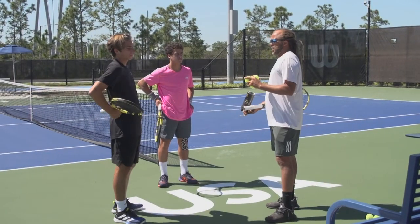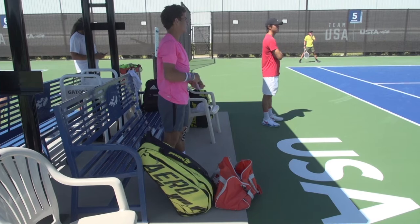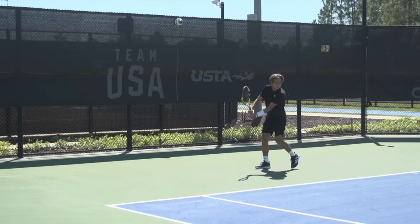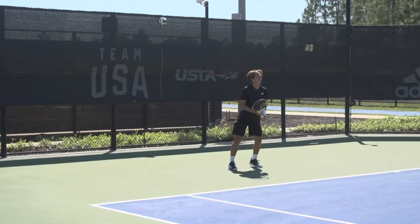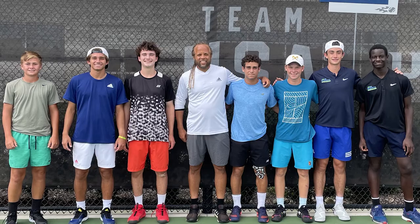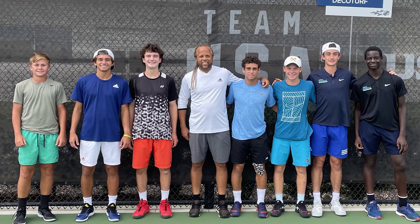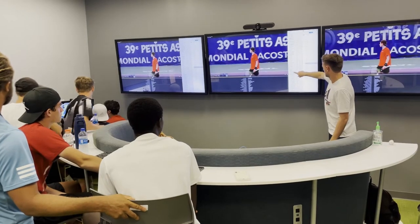Everything we did in here lined up with our lesson plans on the court. So if one week we're working on changing directions with the ball on court, that was our theme in here. The players were looking at video, looking for different cues in the video assignments they were given. Then when we go back out the following week, you can see they have a better understanding and are able to apply the lessons on court in a more efficient manner.